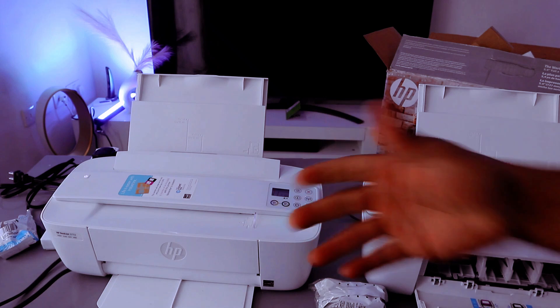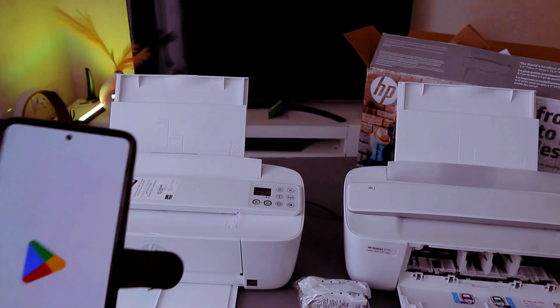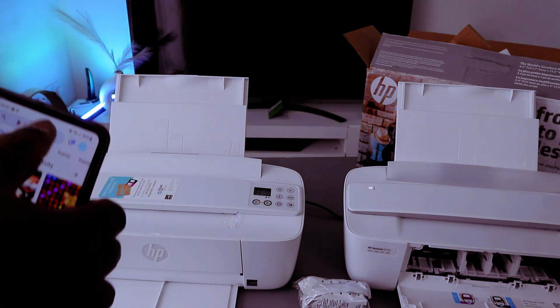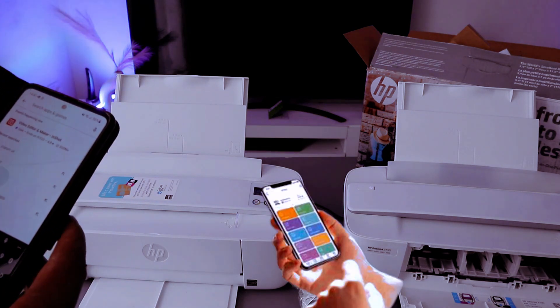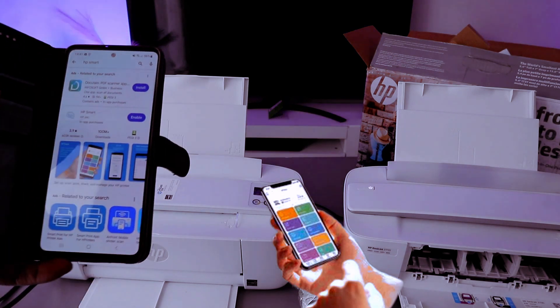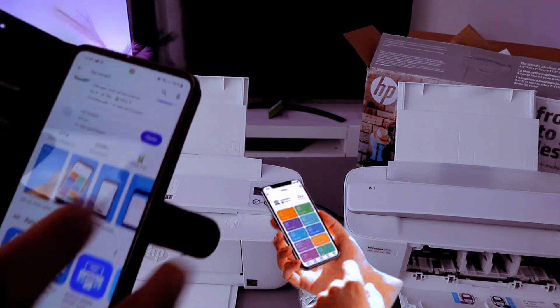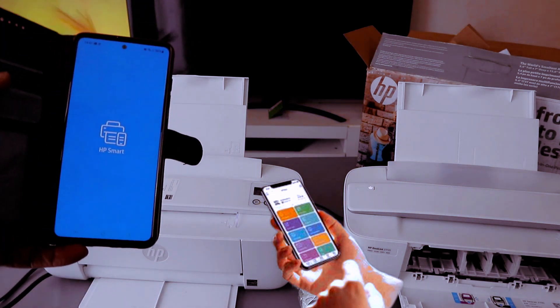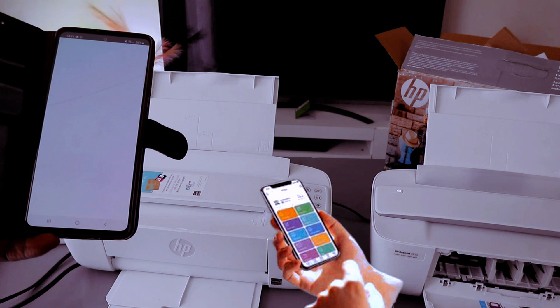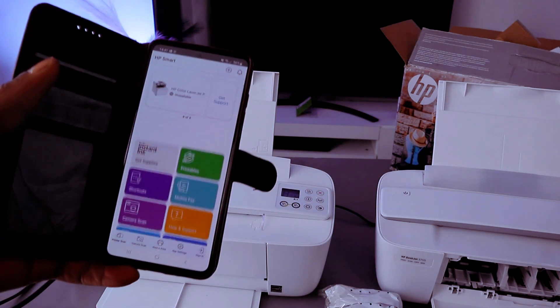The next thing to do is to look for this printer using your phone. Go to your Play Store, type 'HP Smart app', open it up and download it on your phone. Once you download it, click it open — this is the HP Smart app.